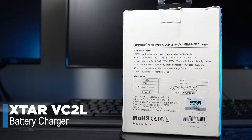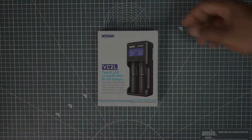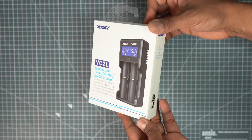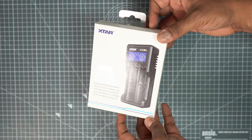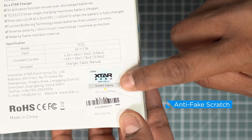Now let's open the box to see what comes inside. First, before using the charger, make sure it's the original product by using the anti-fake scratch sticker.